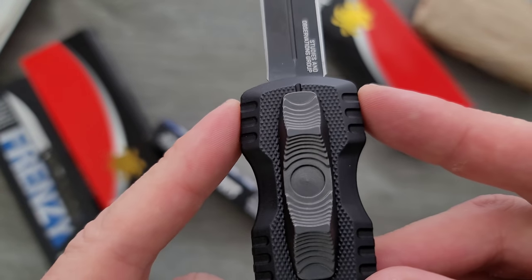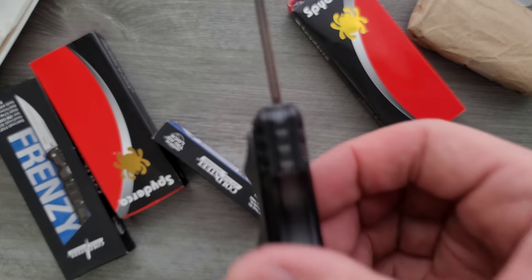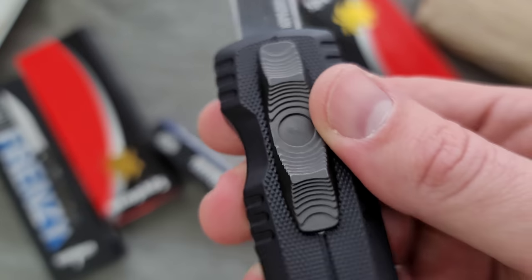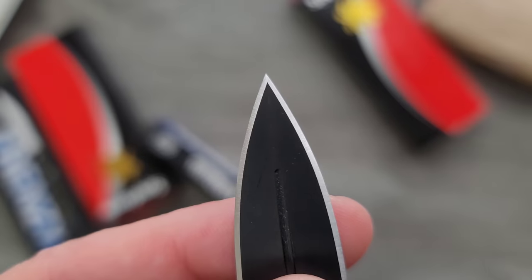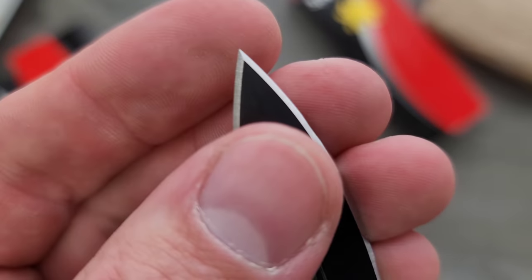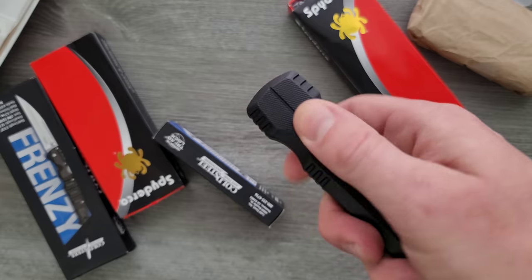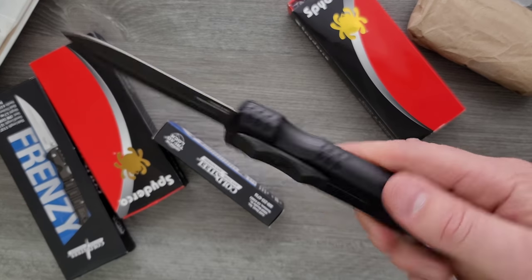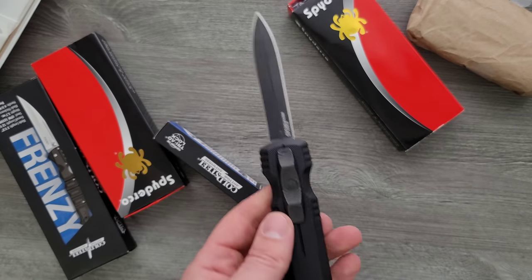I also like how the blade is essentially centered on the materials, with this face layer of G10 being the thickest — like the fuller down the center. Wow, they did a great job with the tip. Look at that. That's usually where OTF manufacturers screw up, but no — that's pretty good. Wow. That's pretty impressive. The pocket clip's all right; I don't know why it couldn't be lower, but hey.